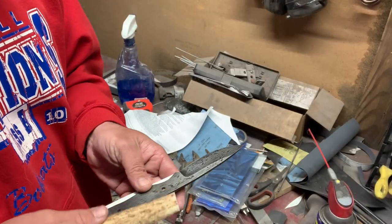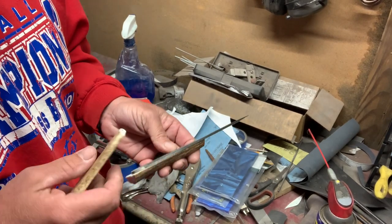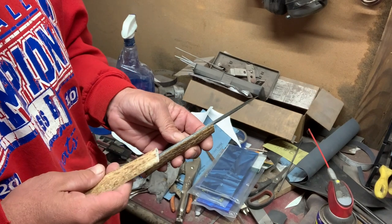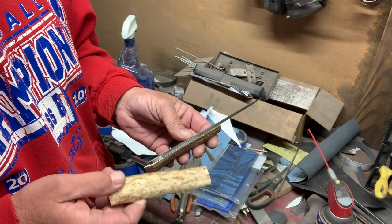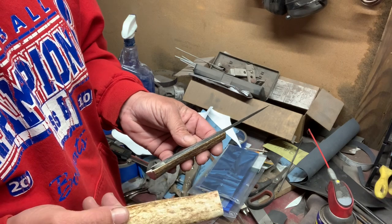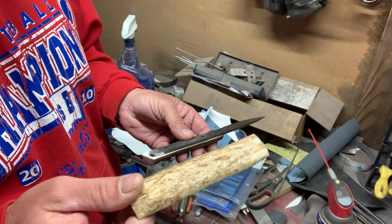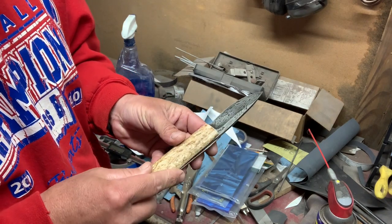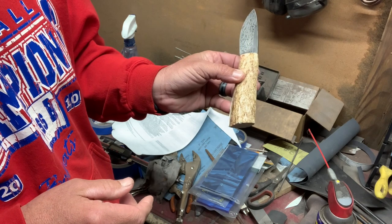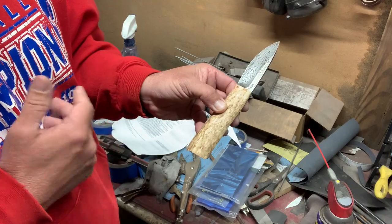It has been about three weeks since I filmed the etch, but I had somebody reach out to me and was interested in the knife. So I had to wait and get a couple of things to make it custom for what they were wanting. They wanted to go elk antler, so I've got some sheds that I am going to be putting on there. Still going to do the coffee etch, but for right now I think it is looking pretty sharp.